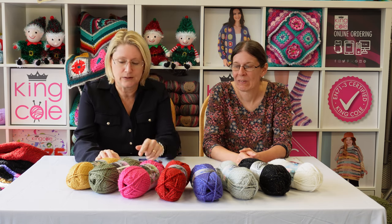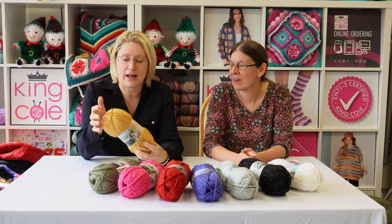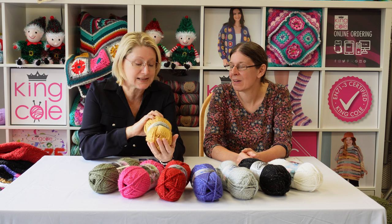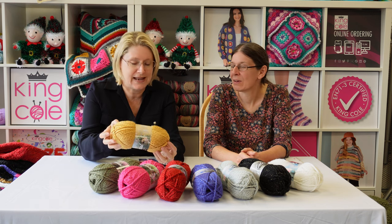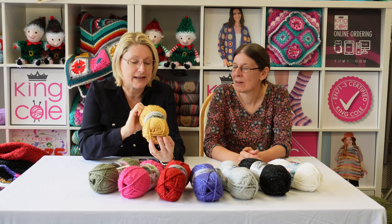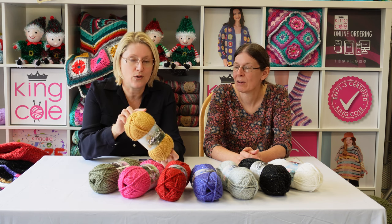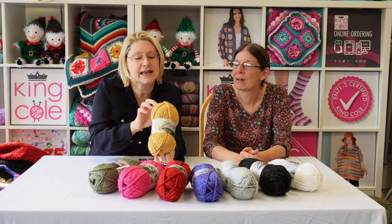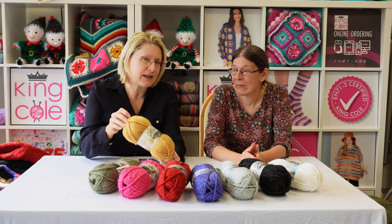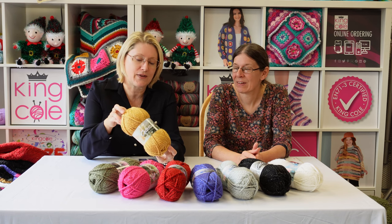We've got a lovely new color palette. I'll start with the mustardy one — generally my favourite. Because we've called it Celestial, there are some fun names to go with the different colors. This one is called Venus and it's a lovely mustard. You can see there's a very slight sparkle running through — if you wanted something special for winter or around the Christmas period, that little bit of sparkle really makes it.